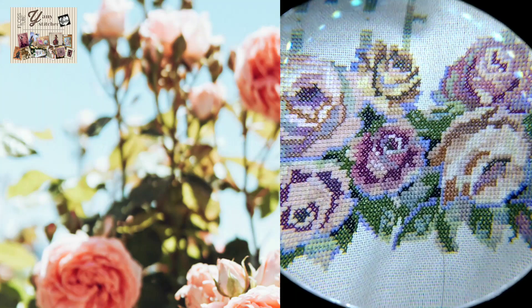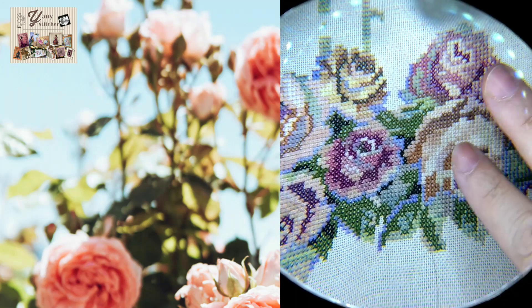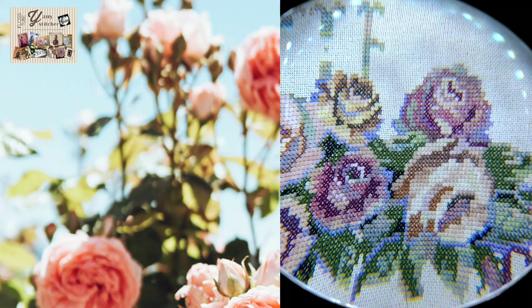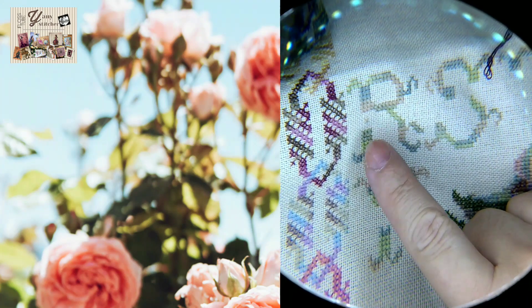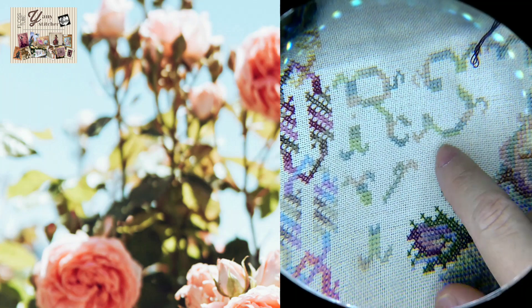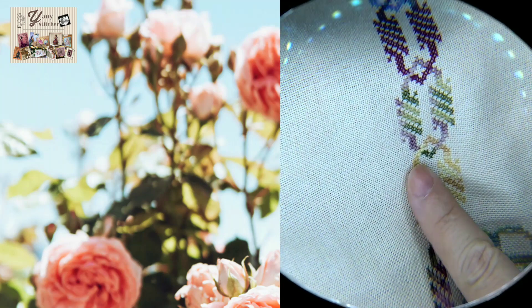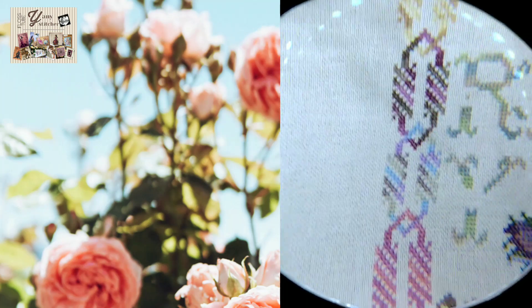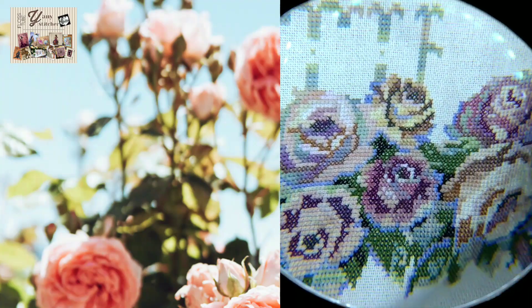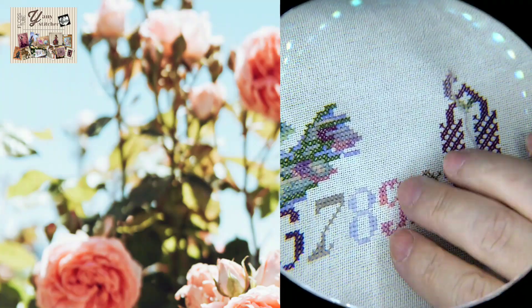I really love stitching these roses. They look so nice, so vintage — like a vintage print, so pretty. This is Lugana 32, and I love to stitch it with just one thread of floss, not two. Usually you stitch 32 count with two threads, but I really love stitching with just one. Even though the coverage is not full, I love this look of the thin crosses and really enjoy the effect.